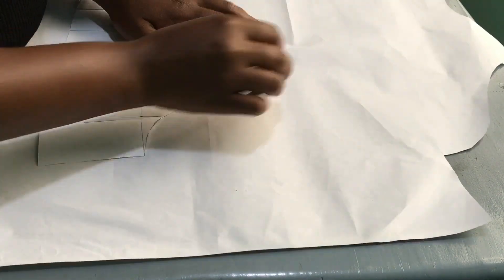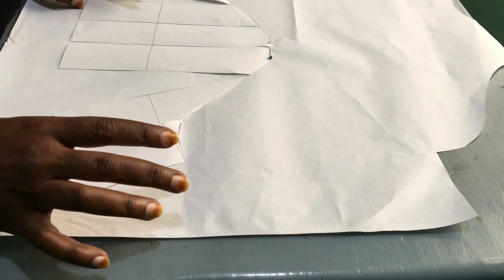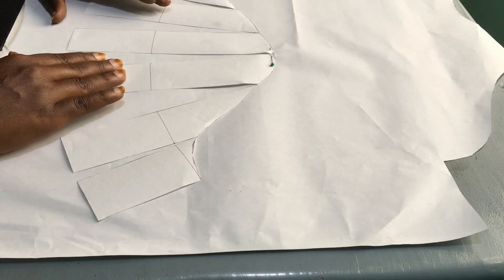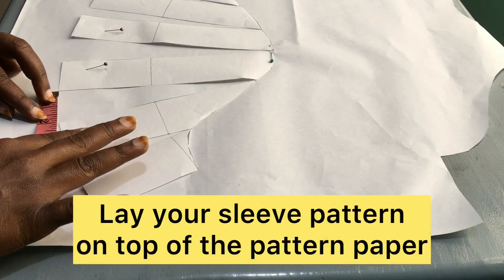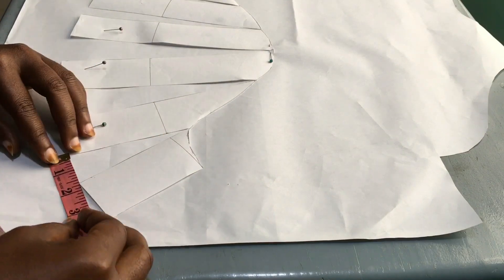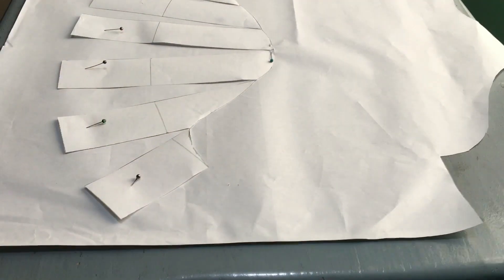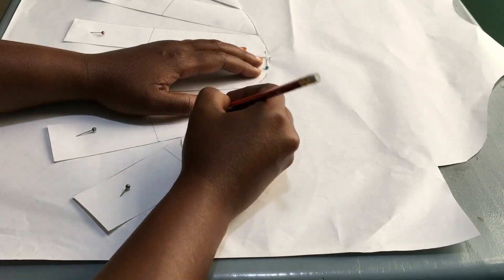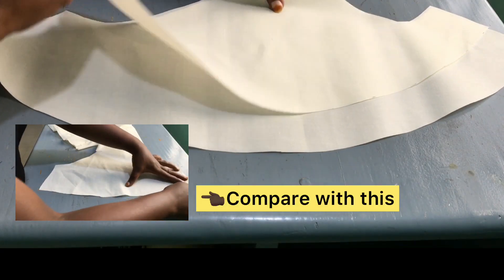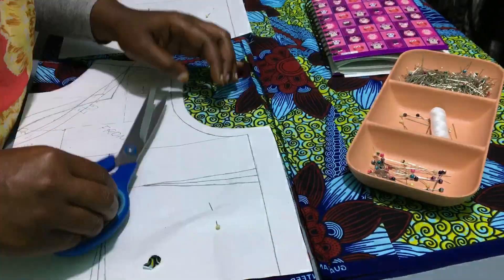Now moving on to the second attempt: I decided to spread my pattern pieces two inches apart. As I said, it is a bit tricky, so first make sure to use pins to hold your paper down. When you are sure that you've measured well, take your tape and attach it to your paper. After making the flares, I redrew the pattern, and this is what we got.